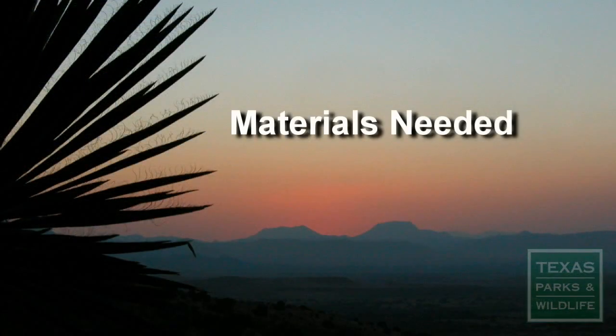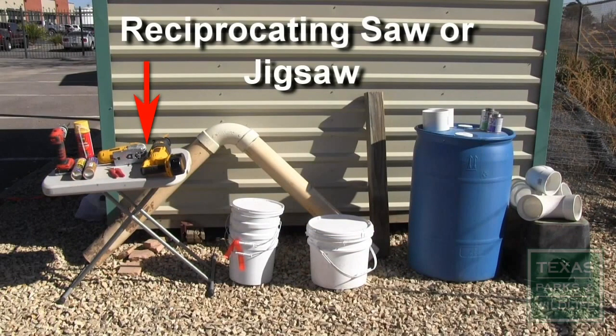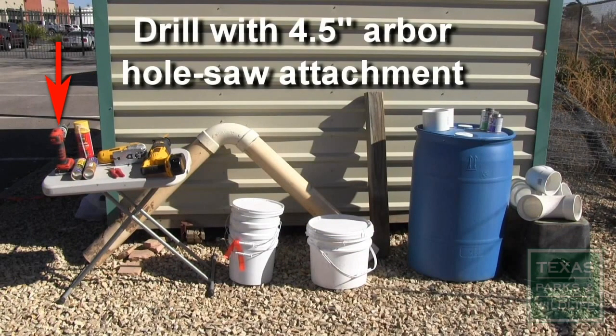To construct an artificial burrowing owl nest box you will need a reciprocating saw or jigsaw, sealant, and a drill with a 4.5 inch arbor hole saw attachment.